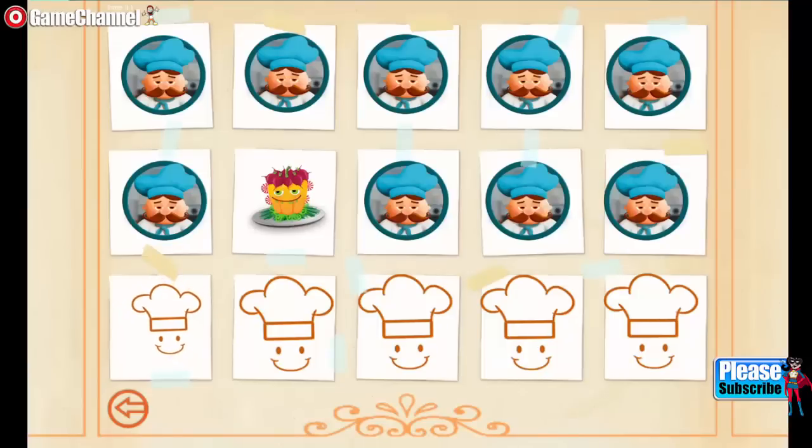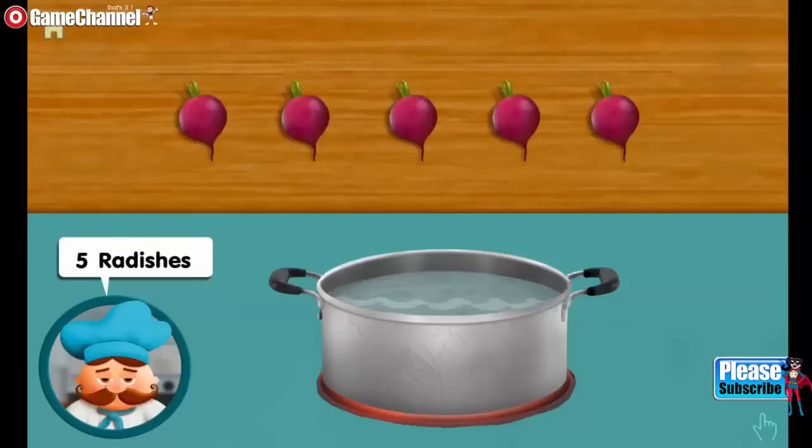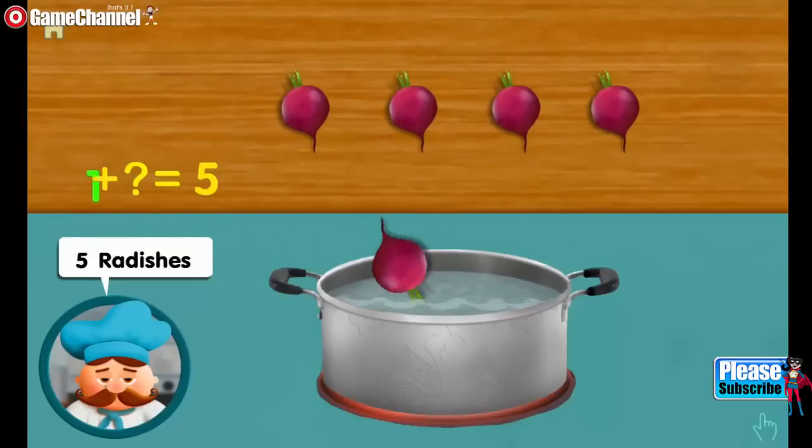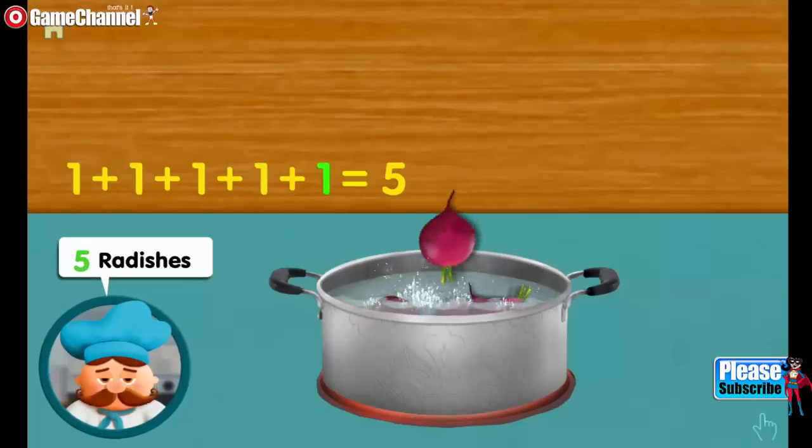Create your own recipe! Five radishes. One. Adding one, adding one, adding one, makes five altogether.